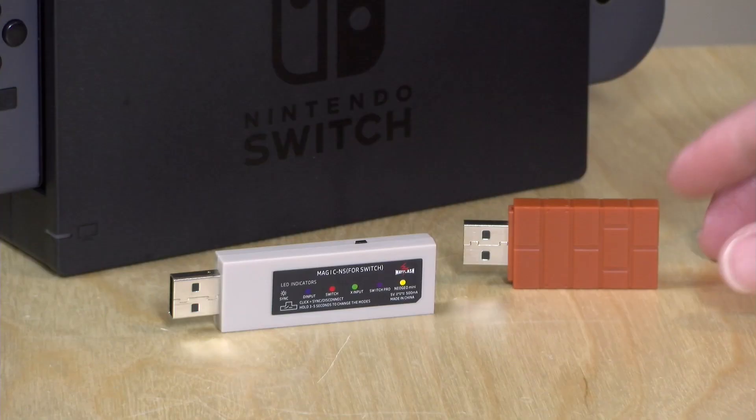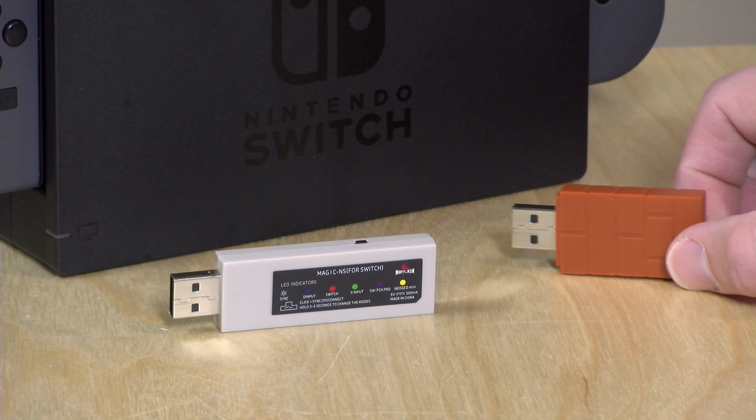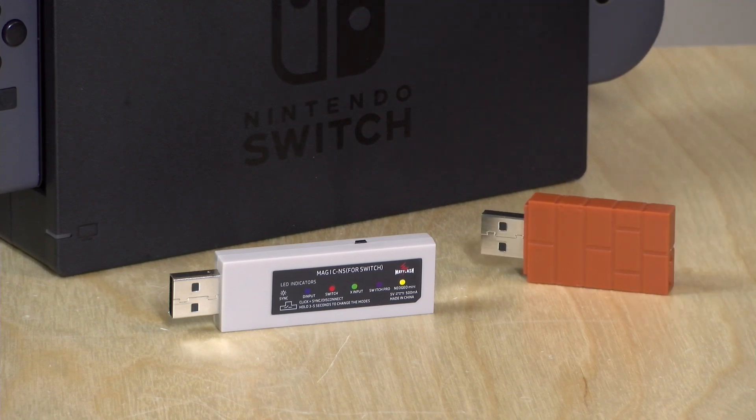Hey everybody, it's Lon Seidman and we're doing a follow-up video to a review I did about a year ago on the 8-BitDo USB receiver. What this device lets you do is connect a whole bunch of different controllers and get them to work with different types of devices. For example, you could hook up a PlayStation 4 controller to your Switch and have it work like a pro controller, or take the old Wii U Pro controller and pair it up with your Switch but also with your PC. It was a really neat hardware translator device.